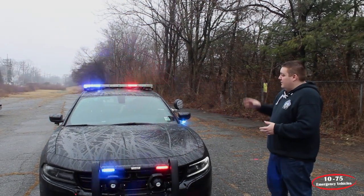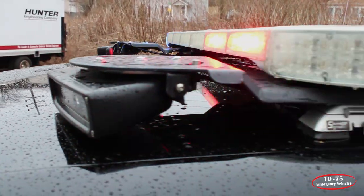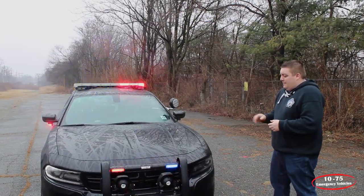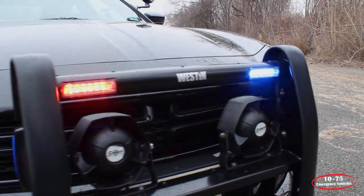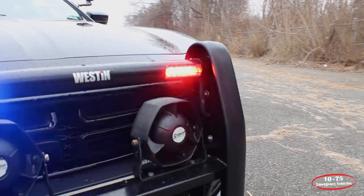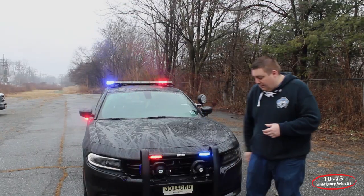Up top, we have a SoundOff Signal Pinnacle Light Bar with their LPR camera system mounted to the underneath of it. Up front, we have the Westin push bumper with the SoundOff Signal N-Forces in tri-color on both sides, along with the SoundOff Signal speakers mounted to the top of the push bumper.